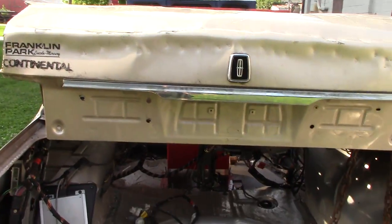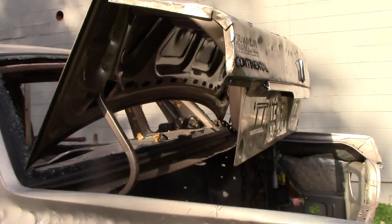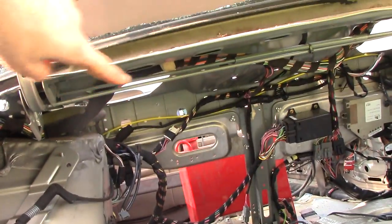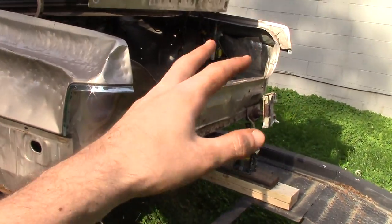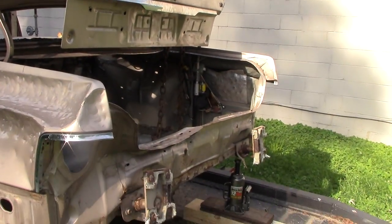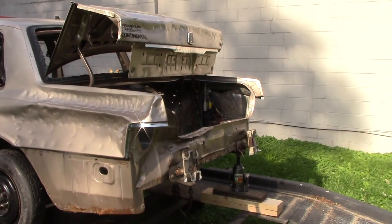One last word of advice: you'll notice my trunk lid is actually popped up in the air right now like a normal trunk even though it was tucked. That is because I did not remove the trunk springs — those tension bars underneath. I cut them out last, right before I wire my trunk lid shut. The reason I do that is so when I'm pre-bending, the trunk lid stays up in the air on its own and out of my way. Never cut those tension bars until you are 100% ready to seal that trunk lid shut.